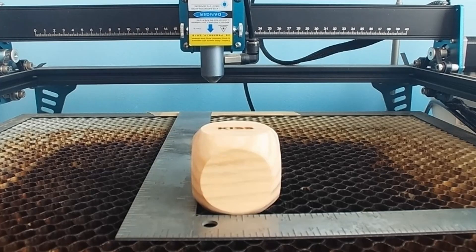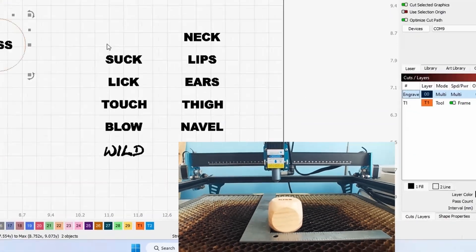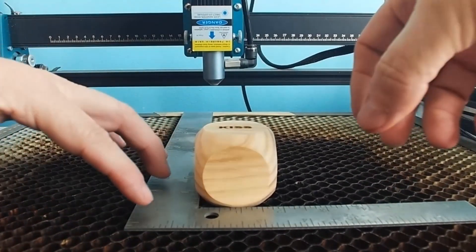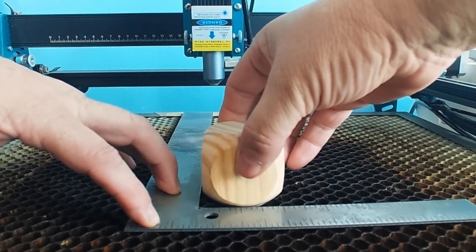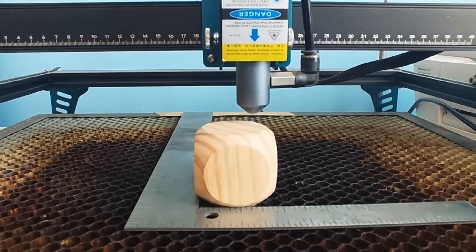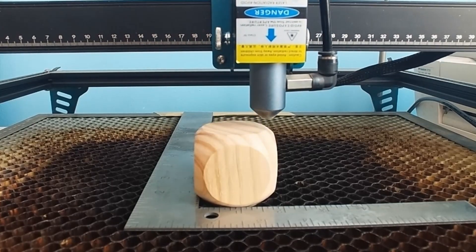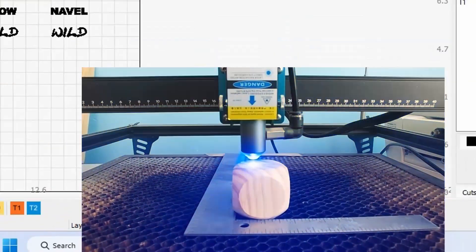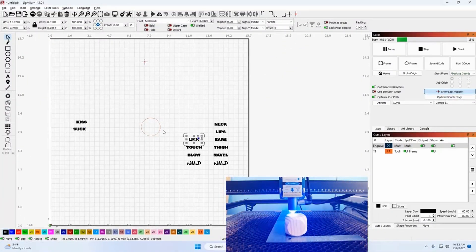That's done. I can set 'kiss' out of the way, grab my next word, center it up. Now I'll take the die, hold that carpenter square firmly in place, rotate the die, and put it back down. Do another rubber band frame and see how close she is. Because the dice themselves have some irregularities it'll be close — that actually is perfect, so we can just hit start. While it's doing its job we'll move that one out of the way, grab the next one, and center it up.